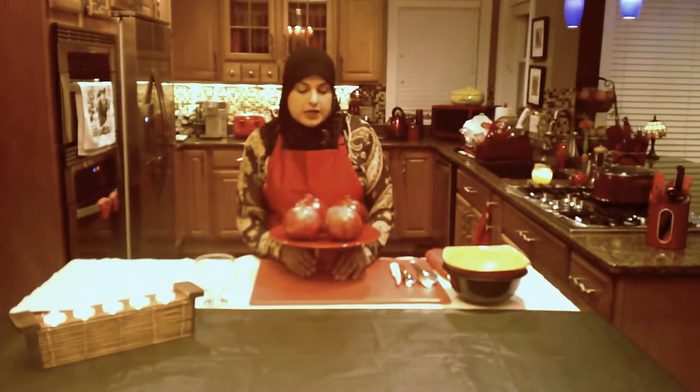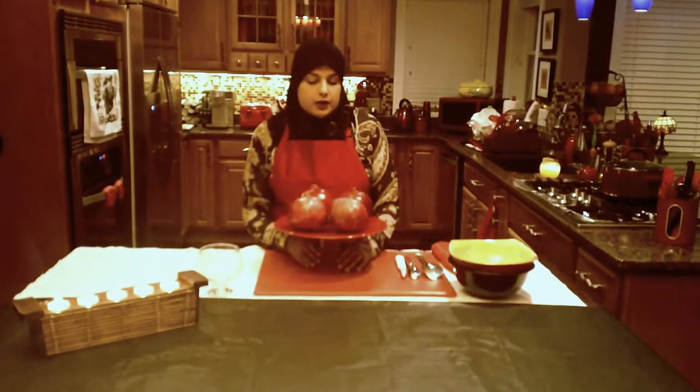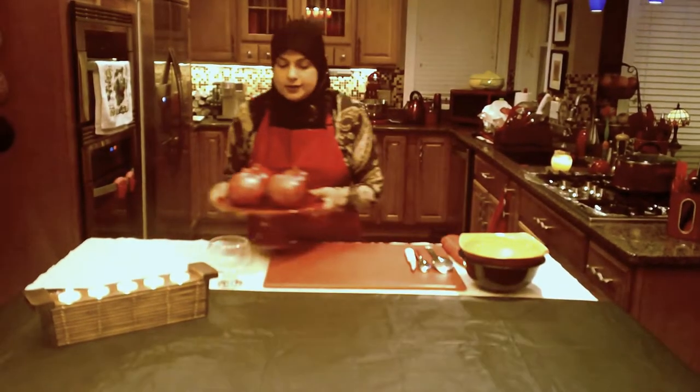Hello everyone. Welcome back to another great episode of Rehana's Cuisines. Today we're going to do a quick tutorial on how to cut and clean pomegranate. So let's go ahead and start.